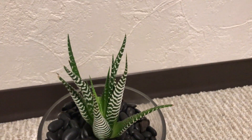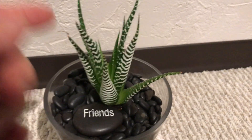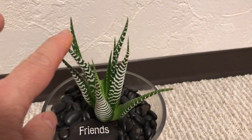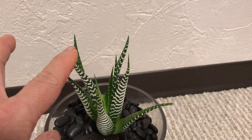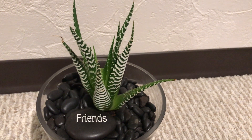In botany, succulent means a plant with thickened, fleshy, and engorged tissue that retains water. The word succulent comes from the word 'sukus,' which means juice or sap.